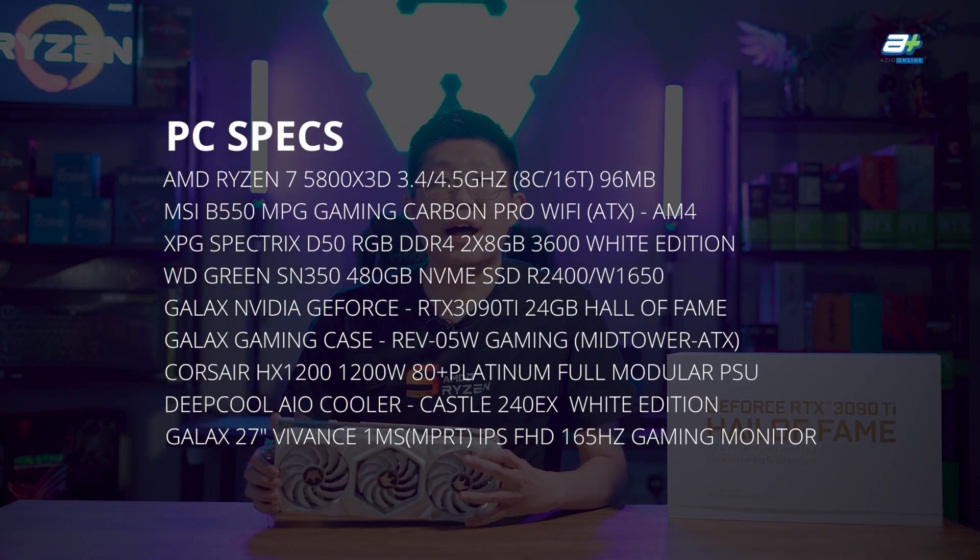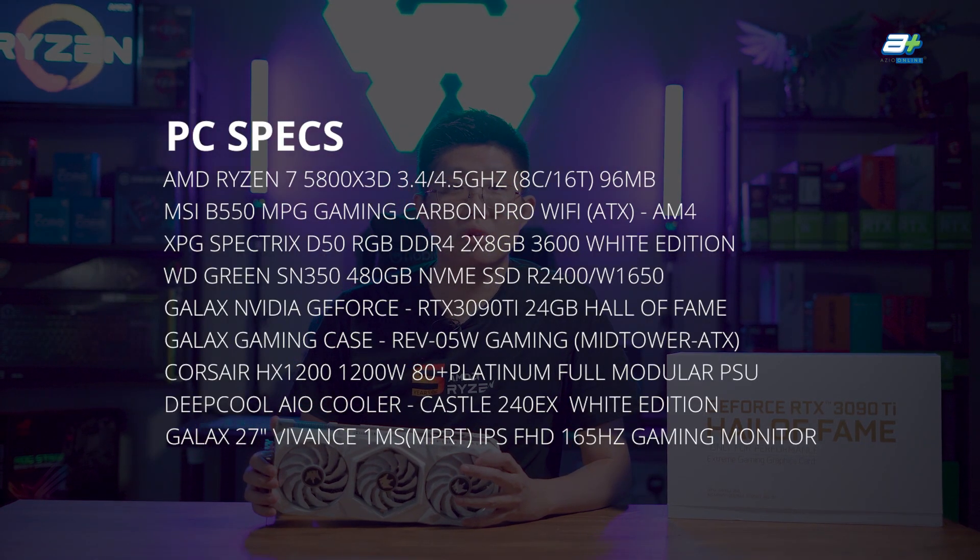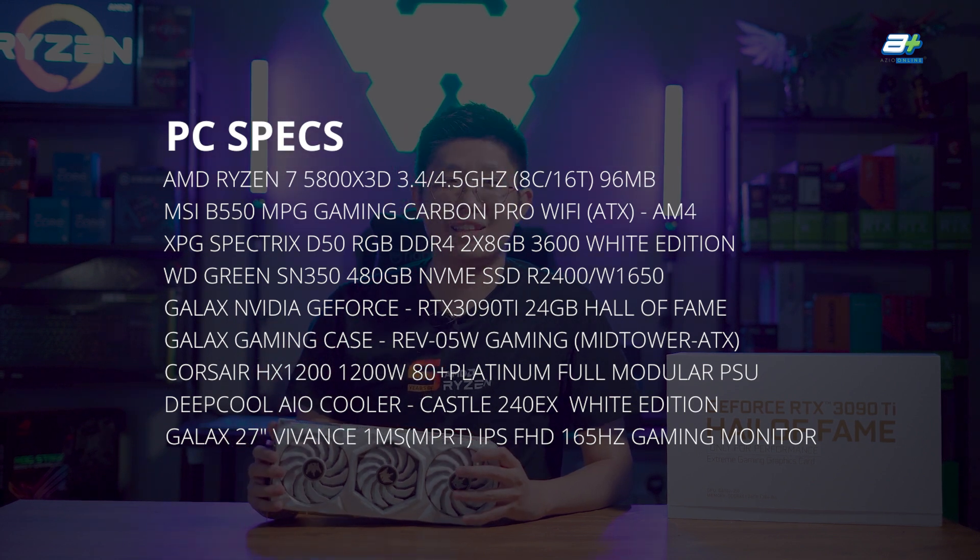Now, what does all this translate to in the world of gaming? We ran benchmarks on several of the newer popular AAA games. All tests were run at 2K resolution with RTX both off and on, and all tests were done in the performance mode of this graphic card's BIOS. Let's see how it fares.